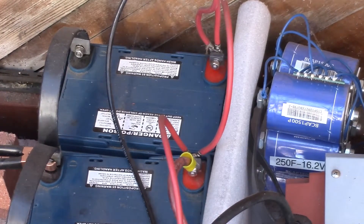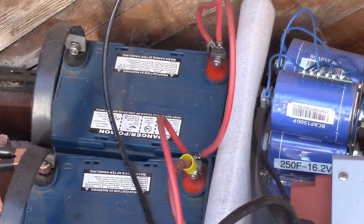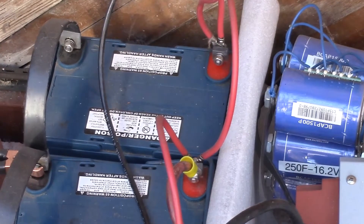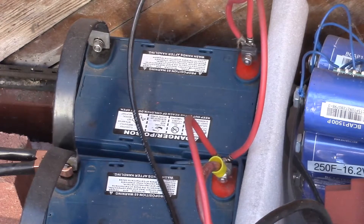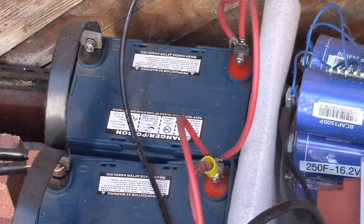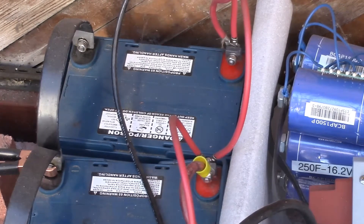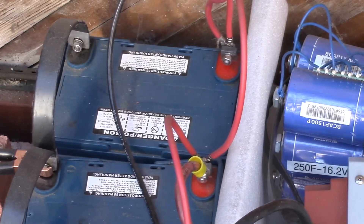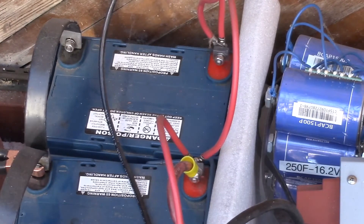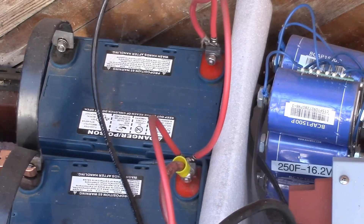A higher DC voltage is more efficient and wiring costs are lower, but you may have less choice of components and they may cost more than common 12-volt versions. Since I run a lot of 12-volt DC loads, it made sense to keep my system at 12 volts so I can use the DC power directly. Also, once you get above 50 volts you'll have more stringent wiring codes to adhere to, and a 48-volt battery system will exceed 50 volts while charging — so you have to worry about grounding and various wiring safety issues.